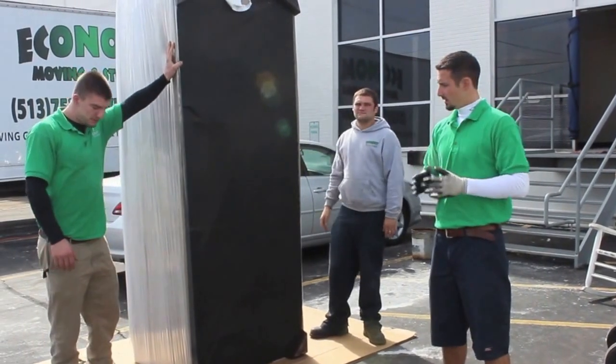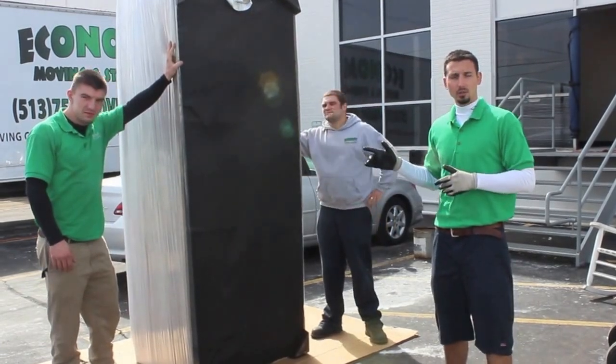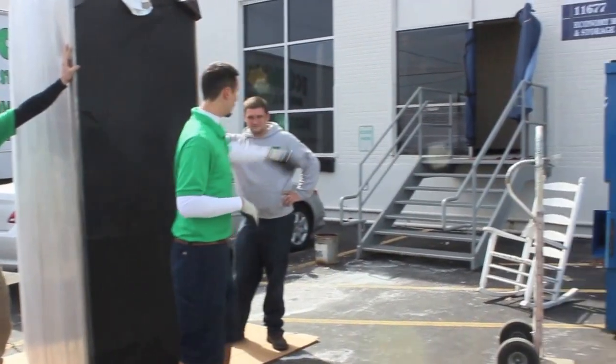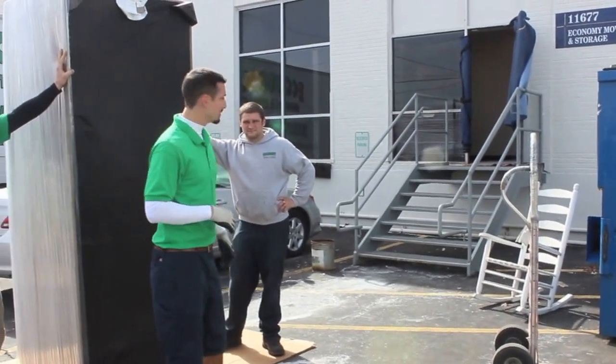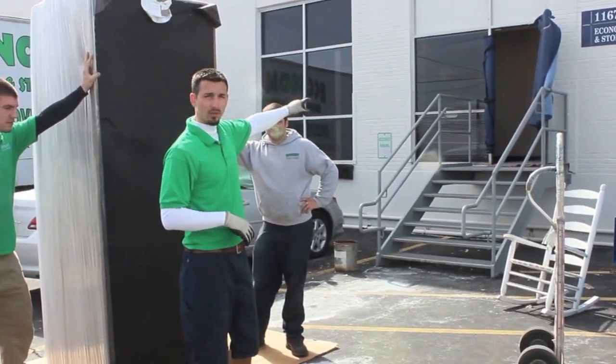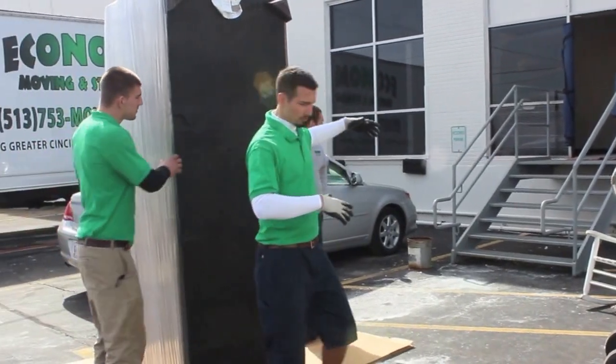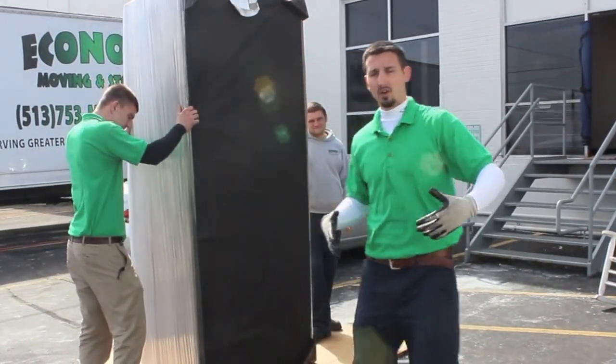We're going to demonstrate the best way of getting a couch through a doorway. In this particular doorway — the entrance to our humble abode — there's a turn on the other side of the entrance. So we're going to demonstrate how to maneuver the sofa when you have a turn.